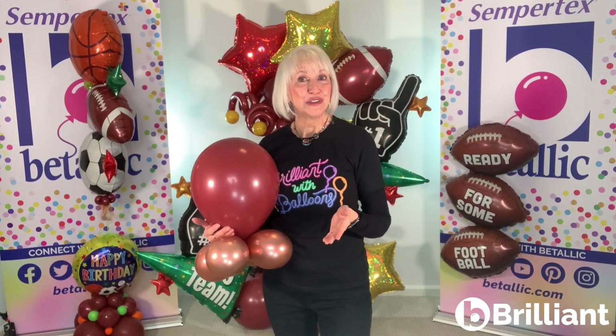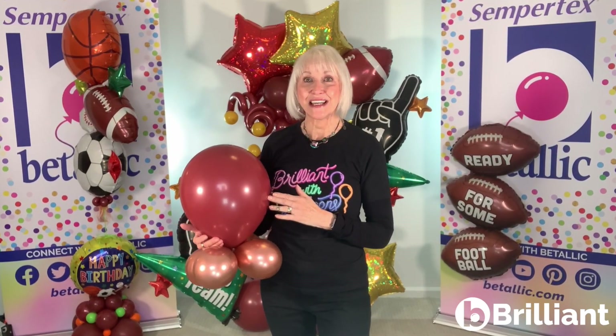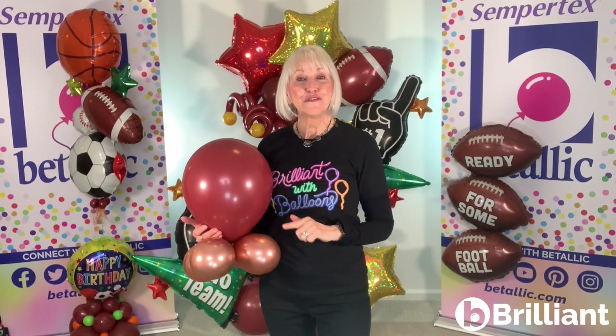I hope you enjoyed seeing the new Sempertex Deluxe Merlot latex color. You can find the full range of rounds in 5-inch, 11-inch, 18-inch, 24-inch, 260s, and 12-inch Link-A-Loon at your favorite wholesale balloon distributor.